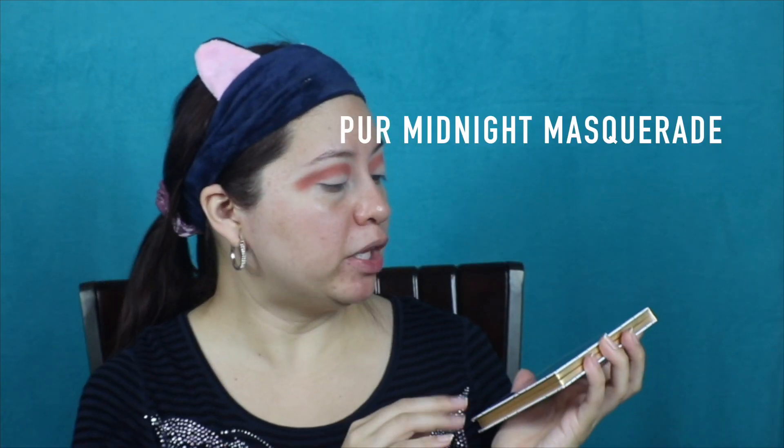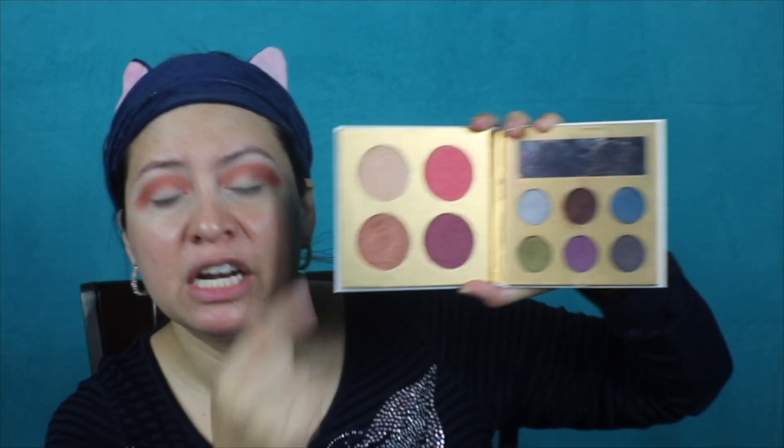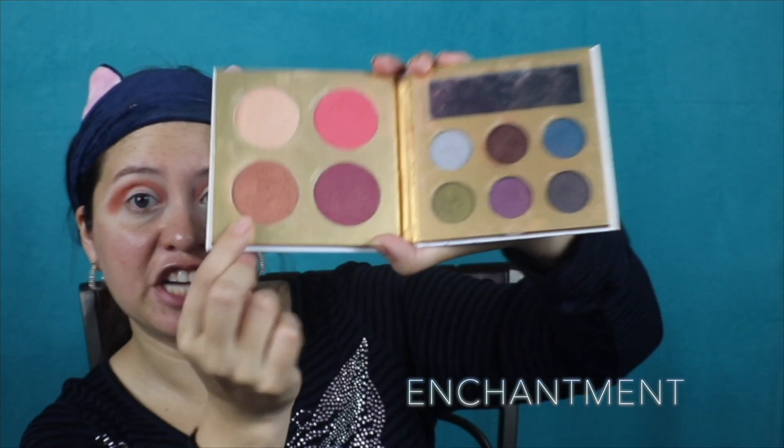Then we're going to go to the Pure Midnight Masquerade Face Palette. In my BoxyCharm video you saw this should not really be used for the actual face — it's too shimmery. But I'm going to show you what's beautiful about it. Today we're going to use the shade called Enchantment, and we're also going to use this other color called Sneak Peek. I'll actually use my Sigma E25 and go into Sneak Peek.